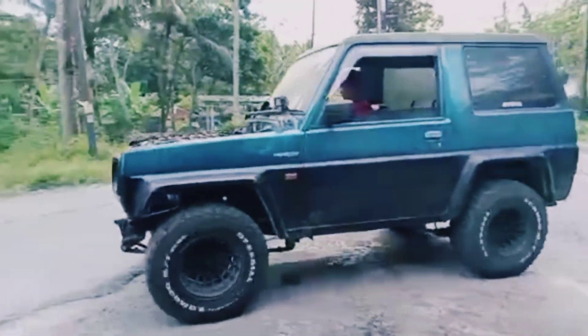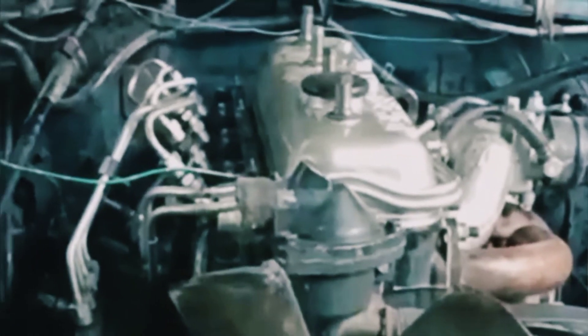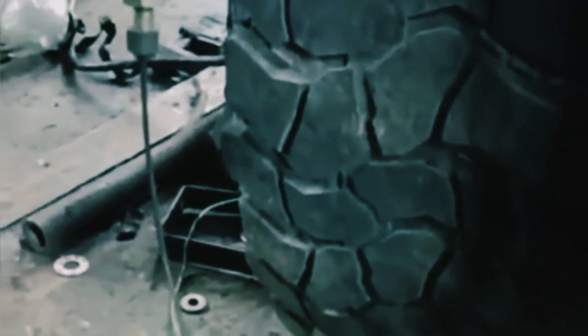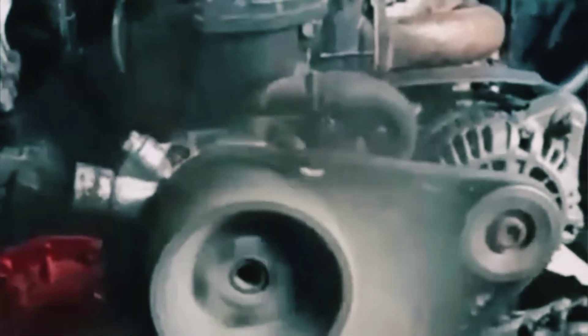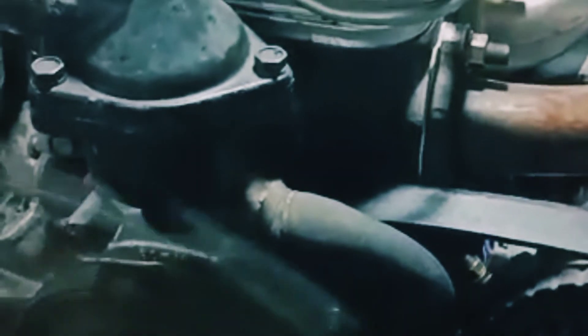Spare part yang perlu dipersiapkan hampir sama sih. Cuma merubah dudukan mesin, jadi kita motong sedikit, agak custom sedikit. Terus transmisinya saya pakai TAF GT, itu tahun 1991. Saya beli 2.500.000, itu sudah komplit tinggal pasang. Terus kampas kopling juga komplit, itu pakai TAF GT semua.